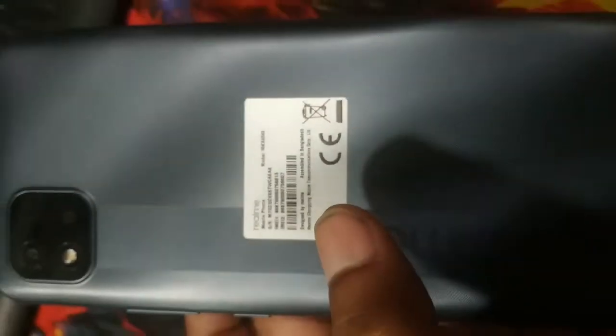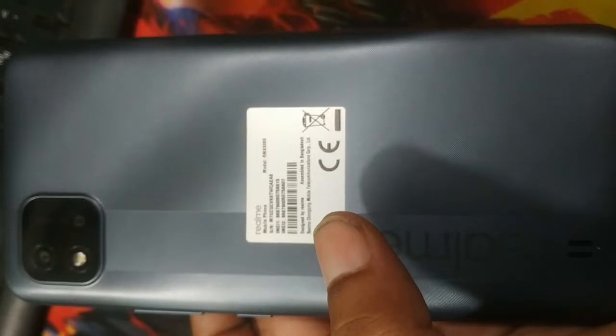RMX 3063. Realme C20A pattern password unlock without PC.